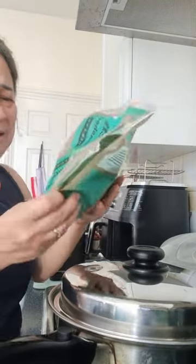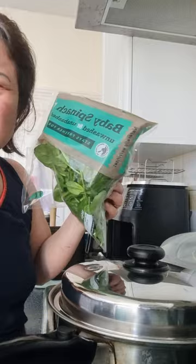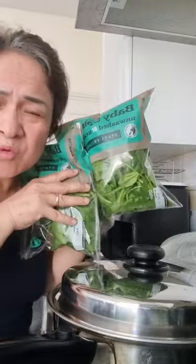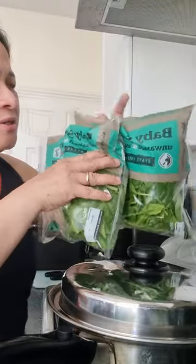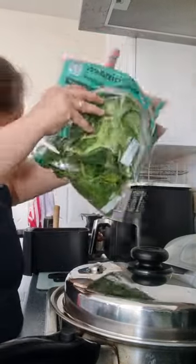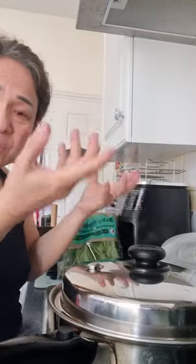I put in the spinach. Spinach is healthy — if you are lacking in iron, go for spinach. I love spinach. When it goes tick-tick-tick you can hear the sounds.